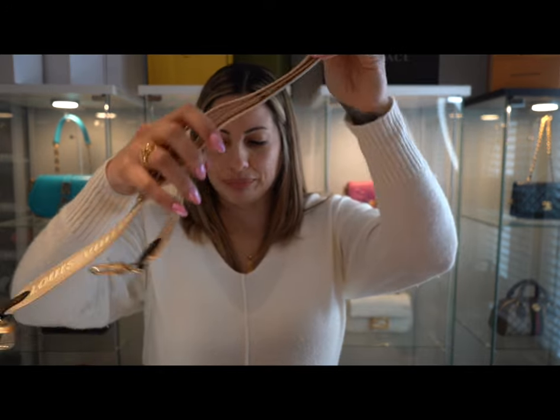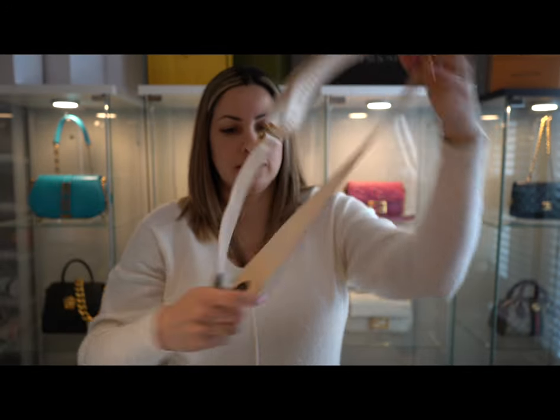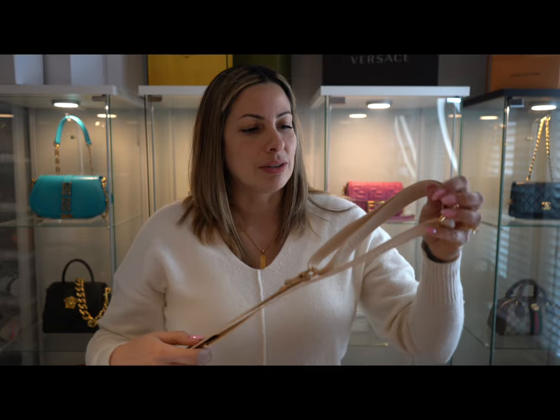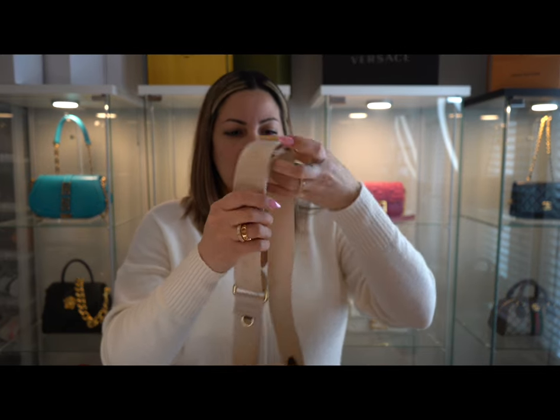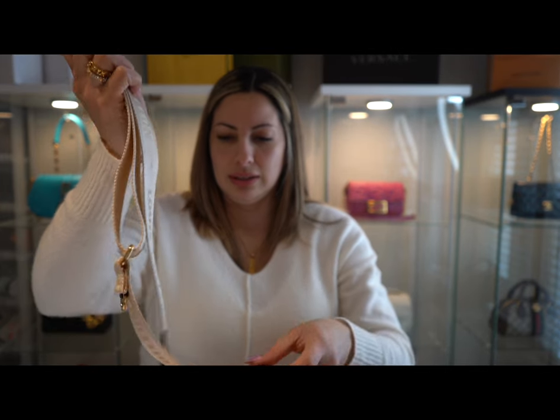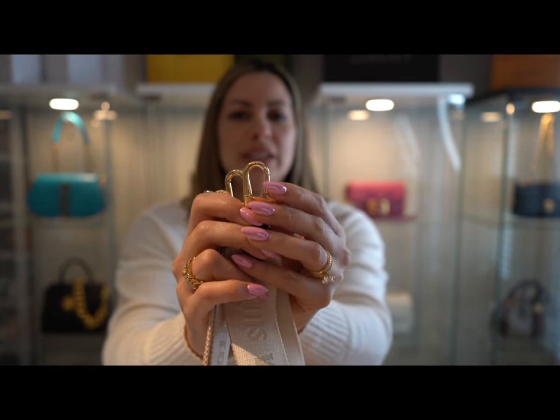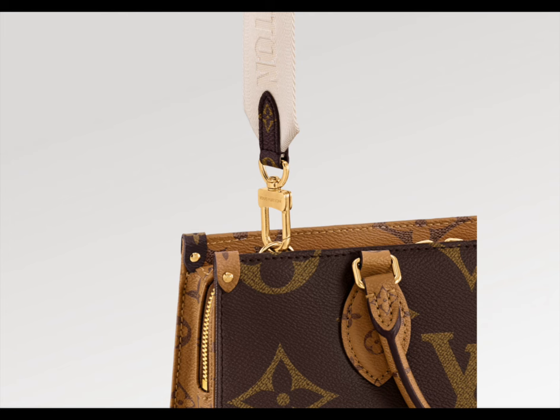This bag comes with a shoulder strap that drops around 13 inches. It's very thick and the material seems really good. All the hardware on the strap is gold as well, and it's very easy to use.